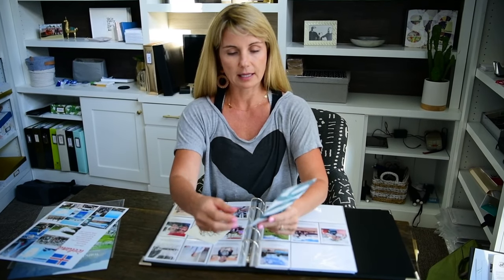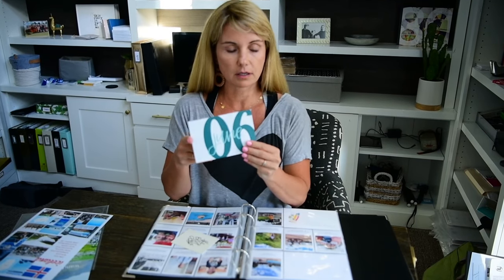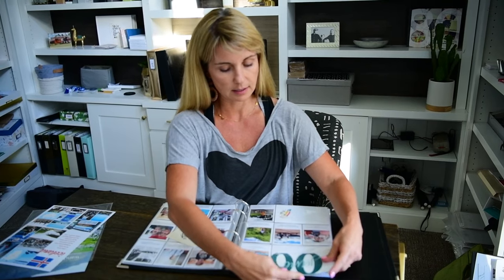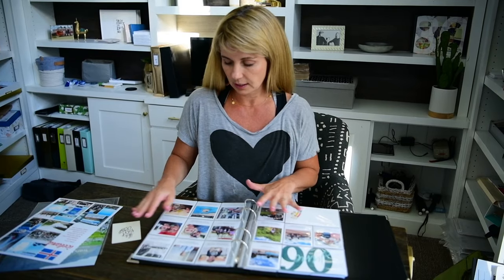In June we had a free digital download from Studio Calico, and I went ahead and printed this card on our Persnickety press paper, so I'll just slip that in here for this pocket. And I have all of my June ready to show you.